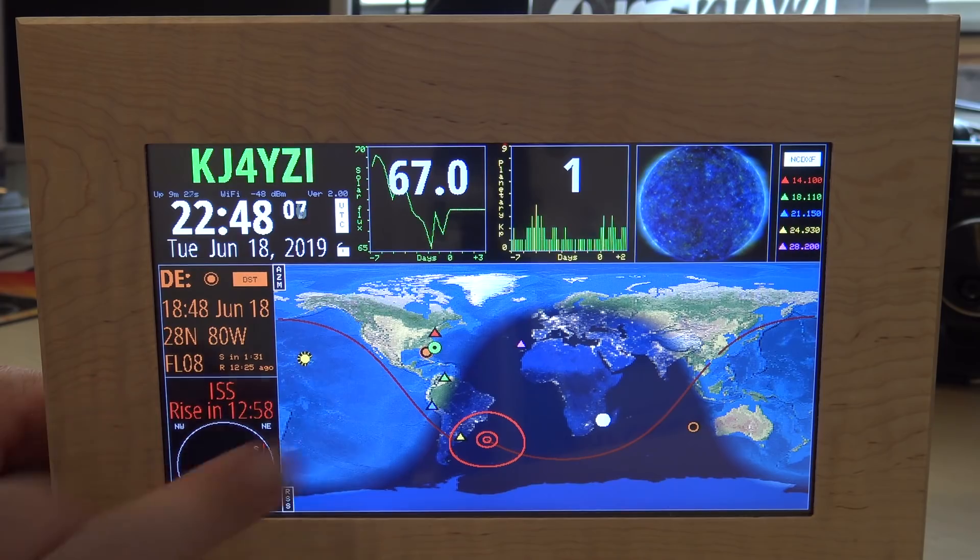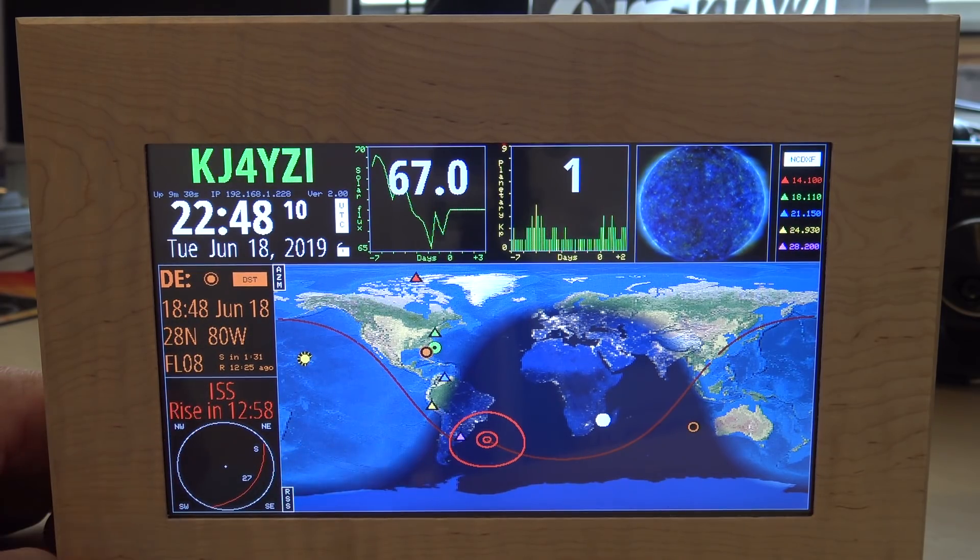I changed this to the ISS - the International Space Station - and it shows the rise time and all that. It'll show me the pass direction, going from the Northeast to the Southwest.